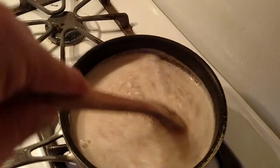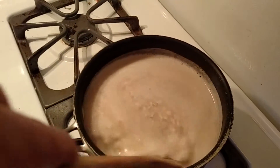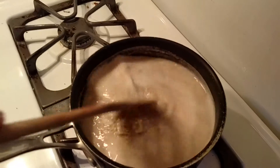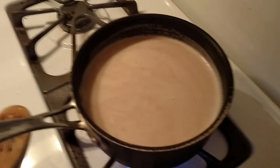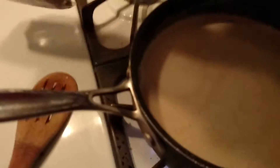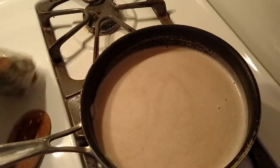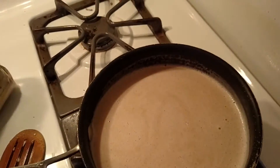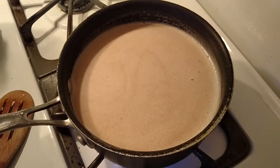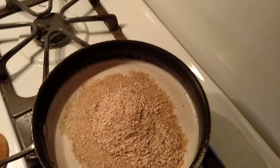Sometimes I add wheat germ to this, which I think is nice to make it a little bit more hearty. I'm going to go ahead and grab the wheat germ out of the fridge. I don't measure this, because oatmeal kind of cooks to consistency, so just pour a little bit of that in.